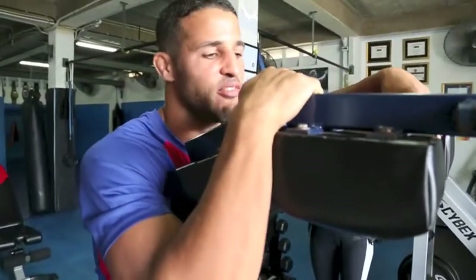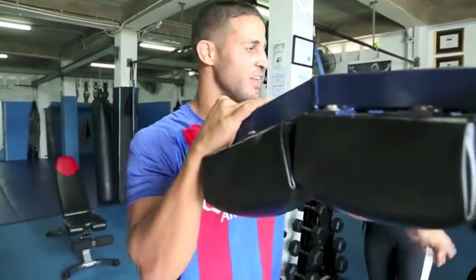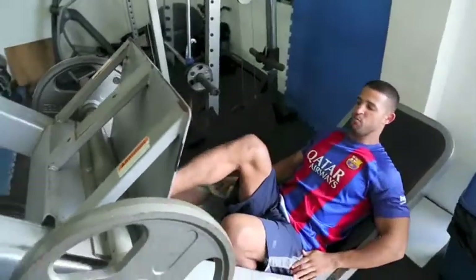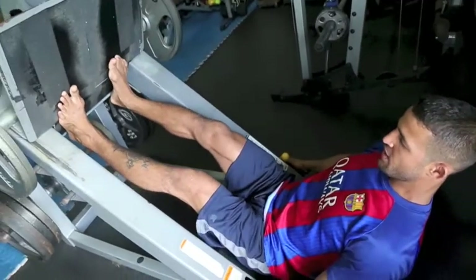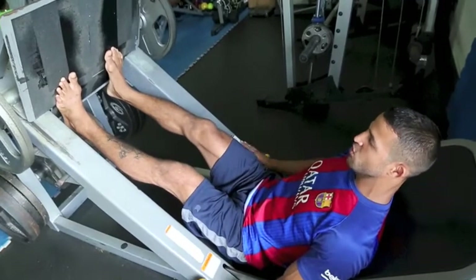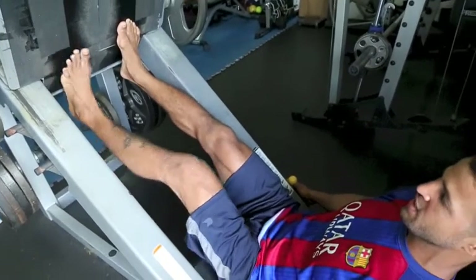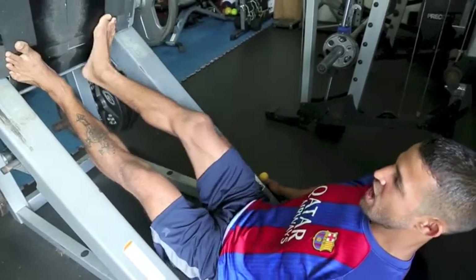The second exercise is calf raises. There are various ways to do it, but one of my favorite ways is on the leg press machine. You come up, put your toes at the end, your heels are off, and then you drive up and down. It seems like a simple exercise, but I like to hit this — pointed slow, pointed fast — for four to five sets. I'll also change the angle of my toes for each set: first set straight, second set toes in, third set toes out.